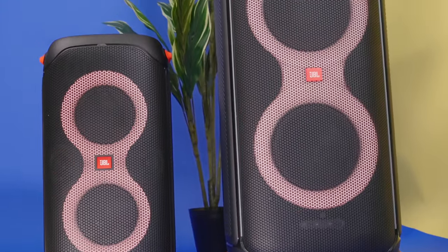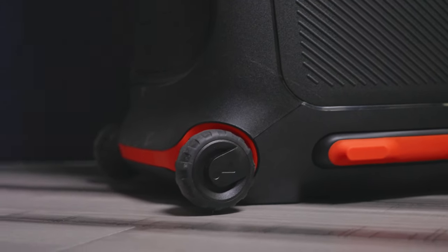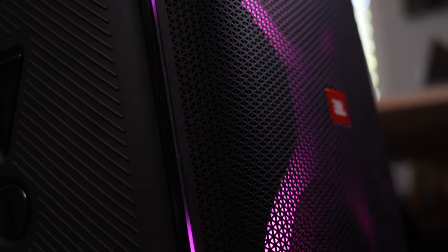What's really cool about both the 110 and the 710 is that they are made for the road. You can take them with you with the 110's portability, and the 710 comes with wheels for easy grip and handling. And with both speakers having an IPX4 splash-proof rating, you never have to worry about them getting a little wet at the beach or getting soaked from a spilled drink.